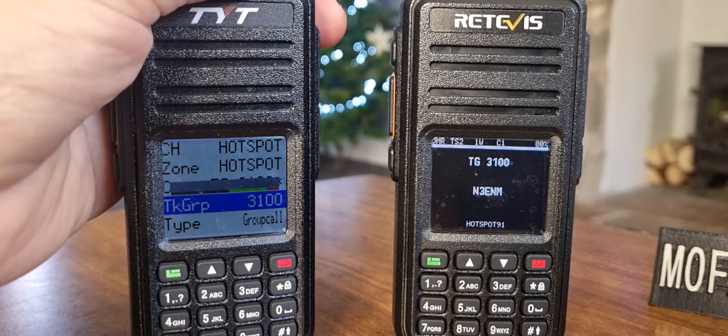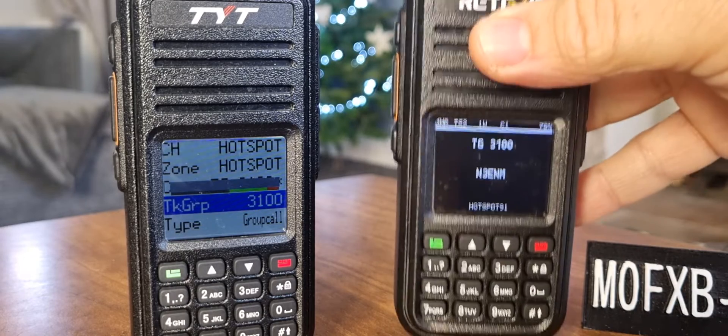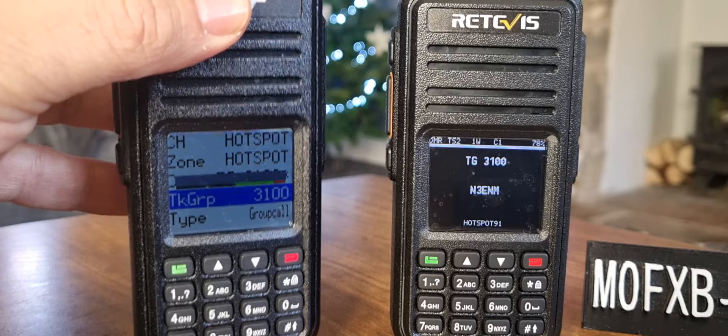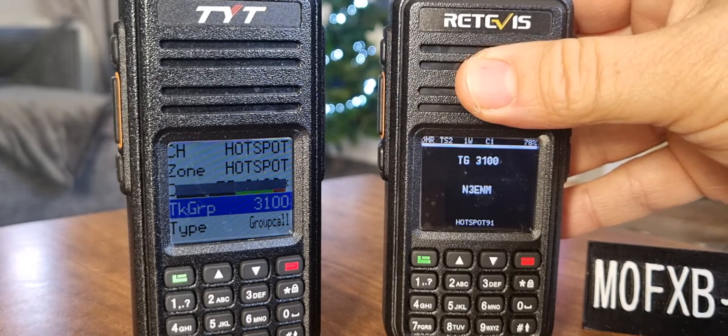M0FXB, welcome to my channel. I thought I'd show you how to manual dial on these two radios. The right-hand one is running the OpenGD77 firmware and it works on the dual band model — the MD380UV, MD390UV, VHF/UHF radio. The left one is the older MD380 70cm radio, single band — you could call it the RT3, and this one would be called the RT3S.